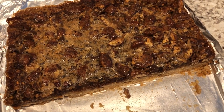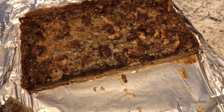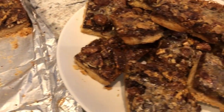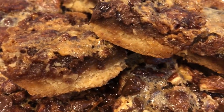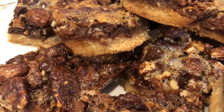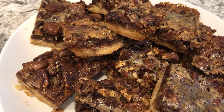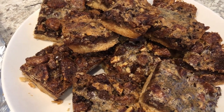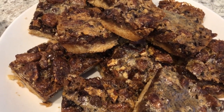I let them cool completely and then just lifted them out of the pan with the foil. I have half of the bars left — I started cutting and plating them so you could see what they look like. You can see that buttery, crunchy crust and all the chocolate and pecans. This is a really rich bar — a little bit goes a long way. I like to serve mine warm with a little ice cream or whipped topping.